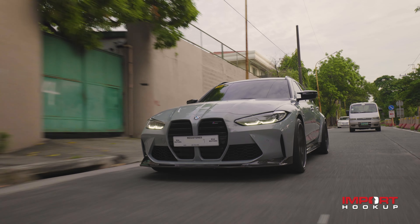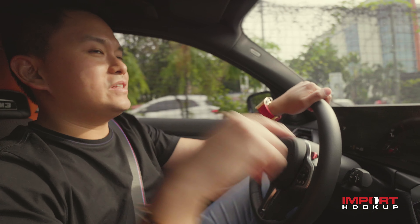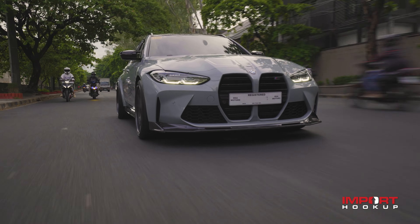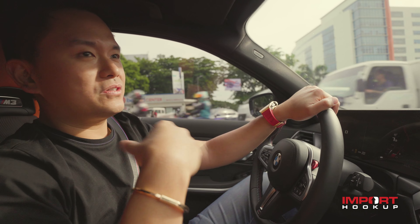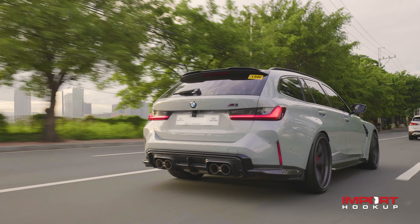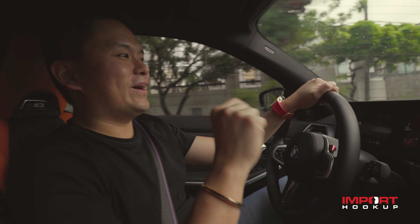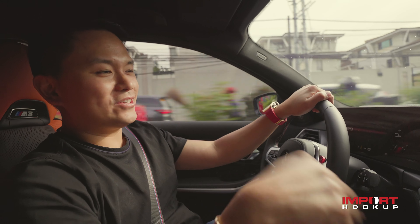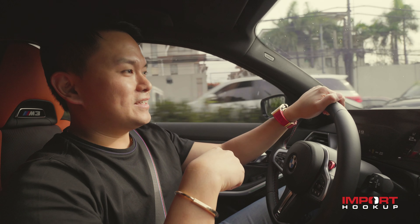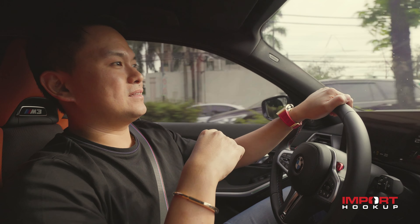We can tune this car to produce more power at the lower end and more power at the higher RPM range. As mentioned, you can hear the Eventuri intake — it's all in carbon fiber and the turbo inlet comes with it as well. We used Akrapovic on this car because it's more tame — it produces a deep sound. I'm doing a widebody M4 this generation — just ordered it yesterday. It's going to be the sickest M3, M4, G80, G82 series car in the Philippines.